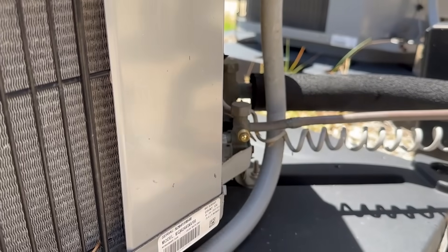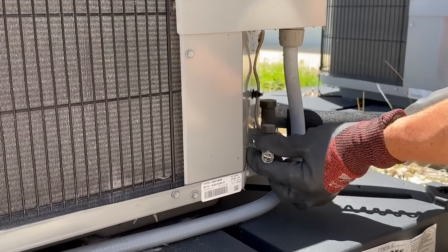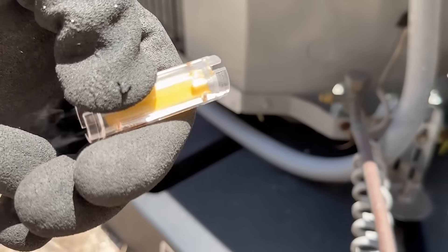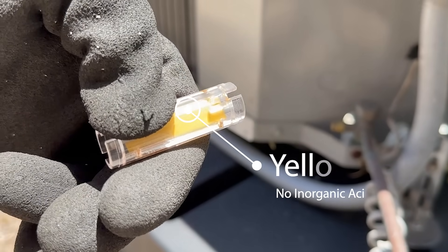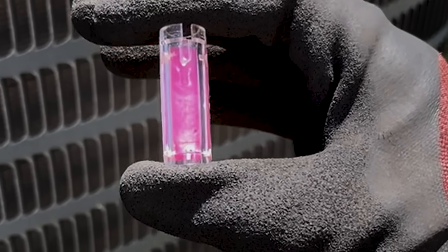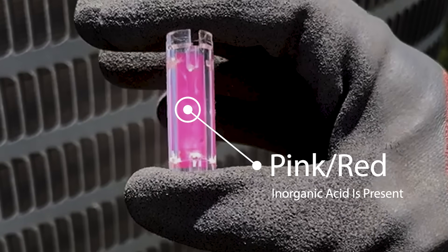Carefully uncovering the Schrader valve on the low side of the system, insert the QuickCheck into the valve for a 2 second interval. The reaction will happen instantly. If the paper strip stays yellow, then there is no inorganic acid present in the system. However, if it changed to pink or red, that indicates there is acid in your system.